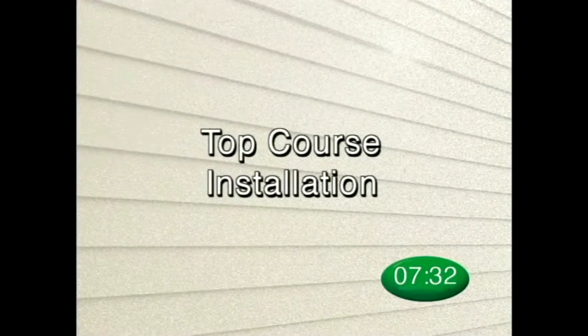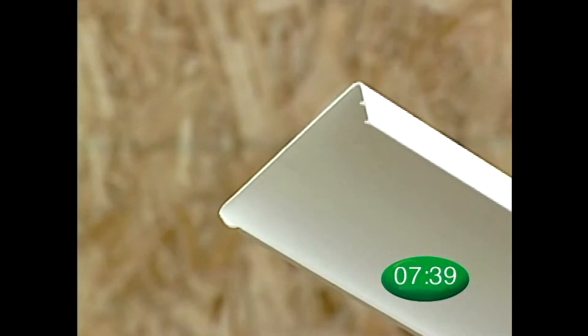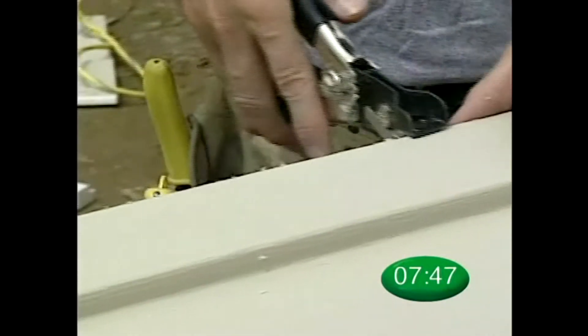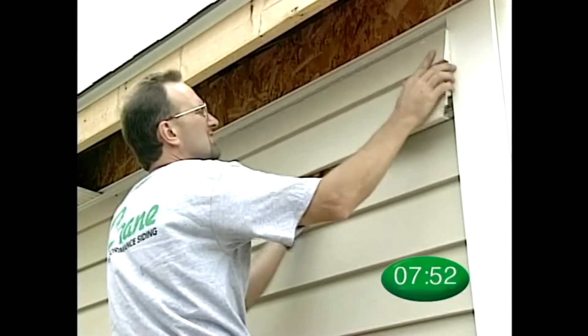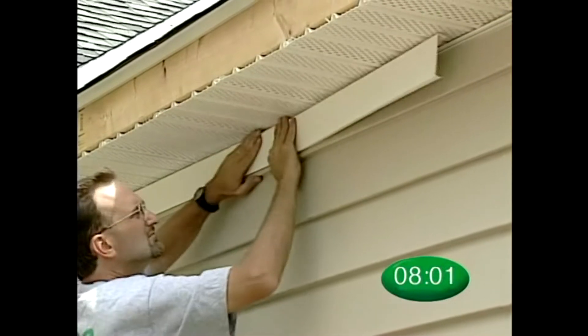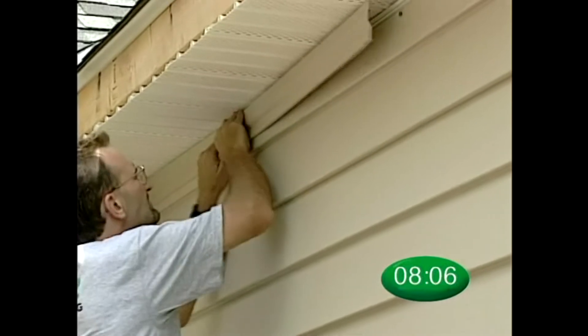The recommended installation for finishing a side wall is to use back plate and finish board, which will provide a secure and attractive installation. First, install back plate at the top of the wall. Using the nail slot punch, punch holes every sixteen inches along the edge of the cut panel. Next, install the last course of siding, nailing through the center of the slot holes. Finally, snap the trim board into the back plate. You can also use crown mold for your top course using this exact same installation procedure.